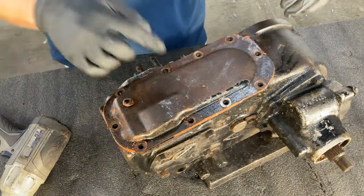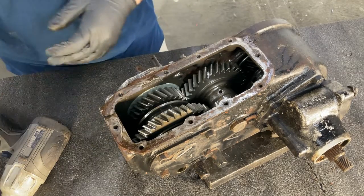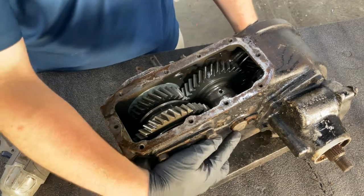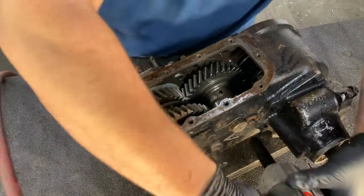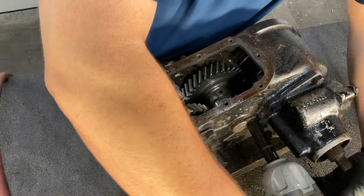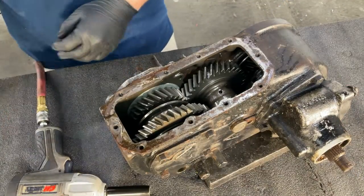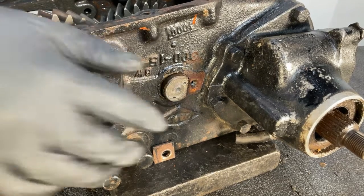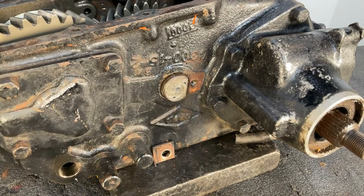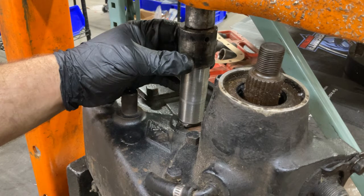Next step, we're going to remove the oil pan. Then we're going to remove the bolt that retains the center pin. Now we're going to head over to our press and remove our center pin. If you don't have a press, you can always use a hammer. We are going to use our press to press out our center pin.